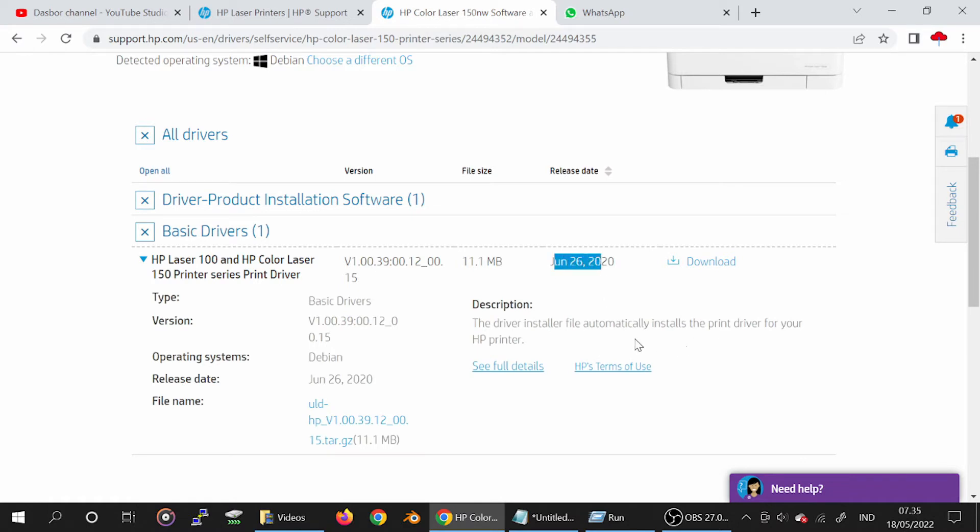Here is the driver installation — automatic install of the print driver for the XP printer. This section shows the supported operating systems.